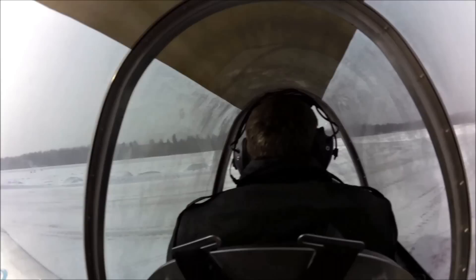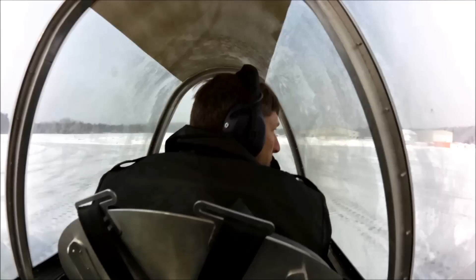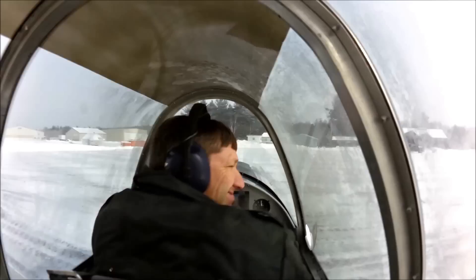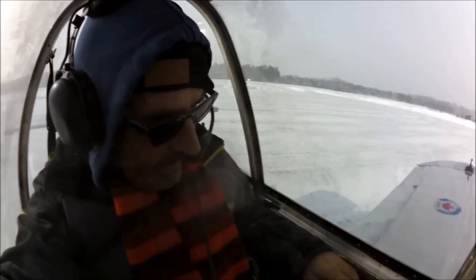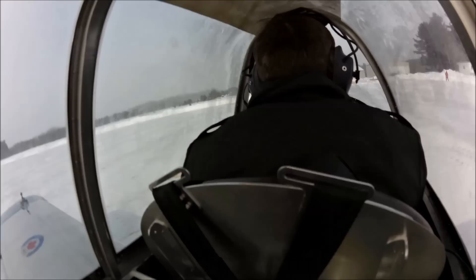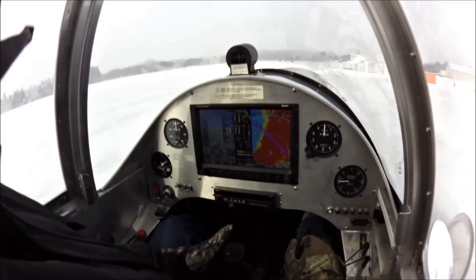We're sitting in a tandem configuration. It doesn't look — maybe it doesn't look super cold — but it's about 30 below Celsius outside. One of the things I'm getting used to is the seating configuration. I'm really quite comfortable back here, and I've got my throttle on my left side, the center stick between the legs in front of me. All the other controls are set up on the front seat on this airplane. I'm going to put the camera here over Roger's shoulder to see a little bit of the panel in front.